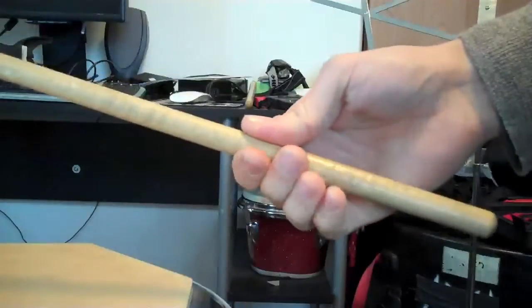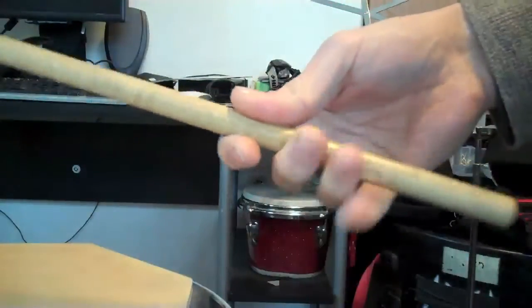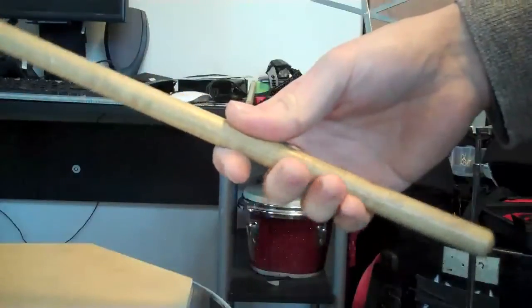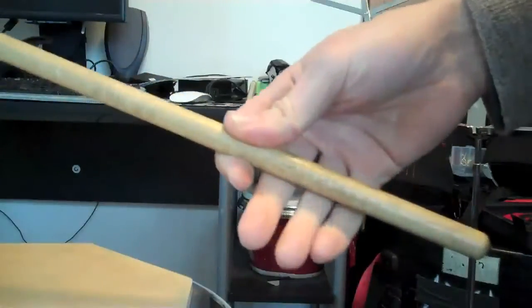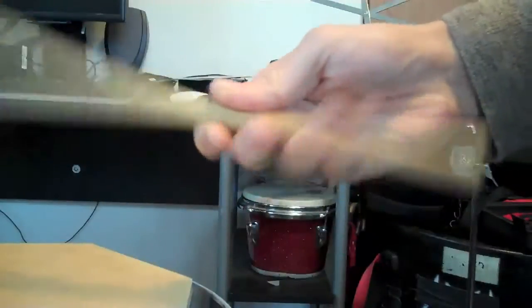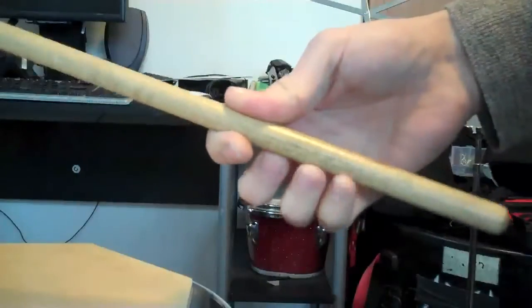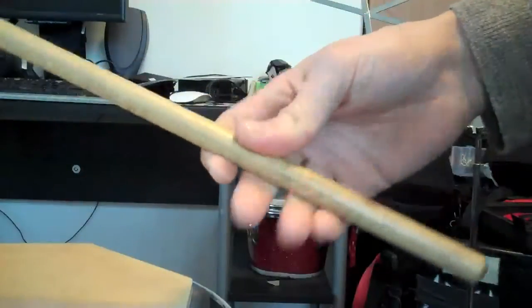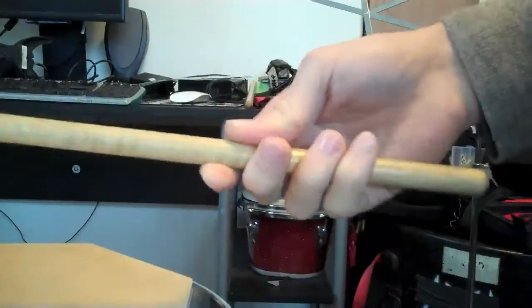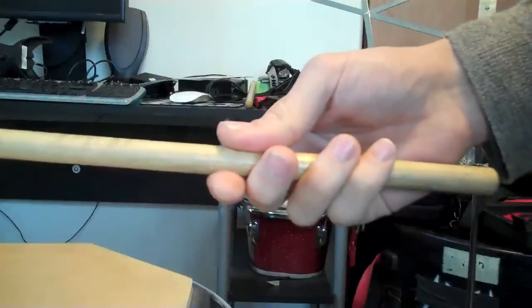These back fingers become very important. You have your fulcrum here with two fingers, and for these other three fingers you want to contact the stick right about at the first knuckle. If you get too far in to the second knuckle, it's very hard to generate power. If you're all the way out at the tip, you're probably just going to slide right off the stick. So you want that one knuckle's worth of security, and that keeps it about the right distance from your hand as well.